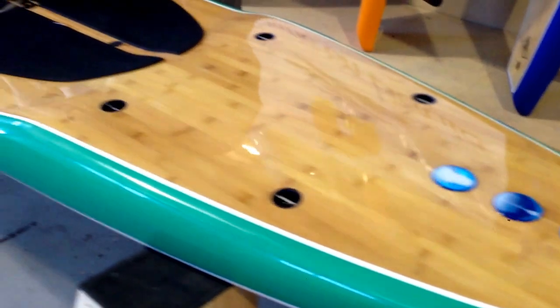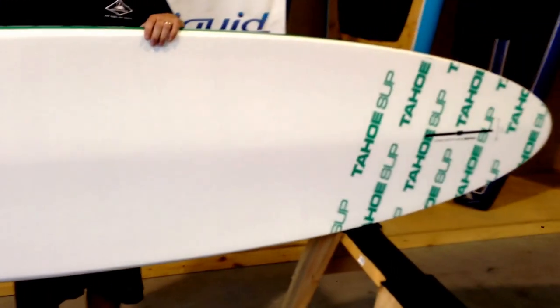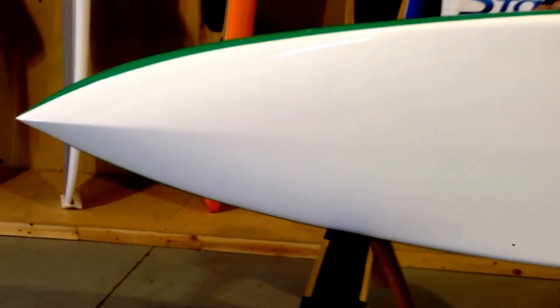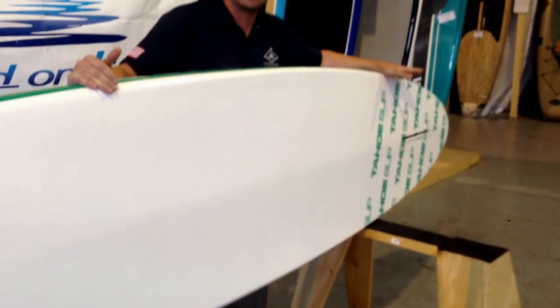This board on the bottom has a really great shape to it as well. Nice white color, which is going to withstand the sun for an extended period of time. It's only about 23 pounds, which is amazing for an 11 and a half foot board. It has a single fin in the back for tracking — it's an oversized 10 inch fin.